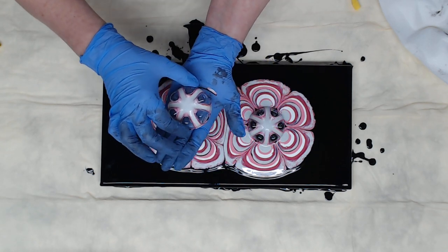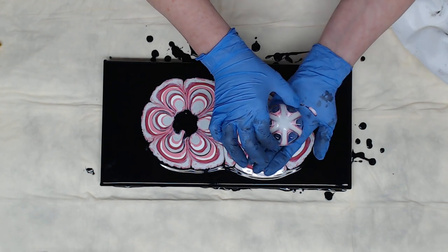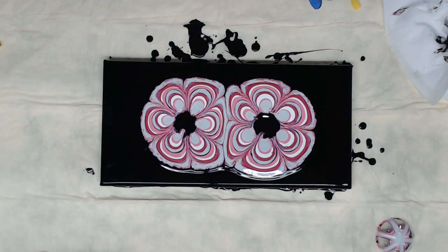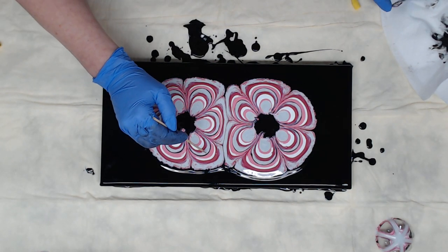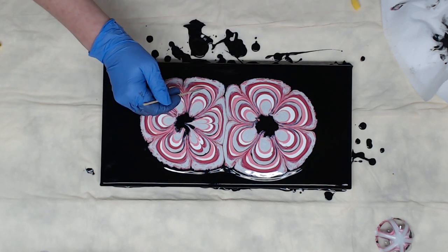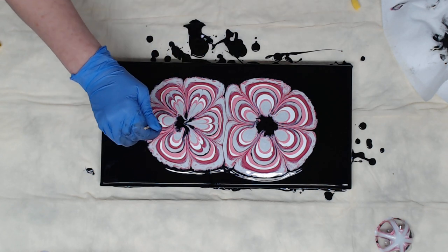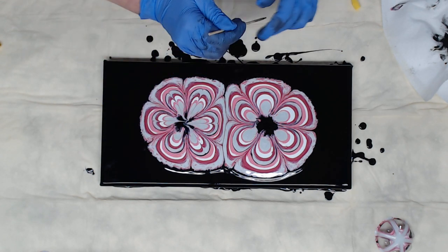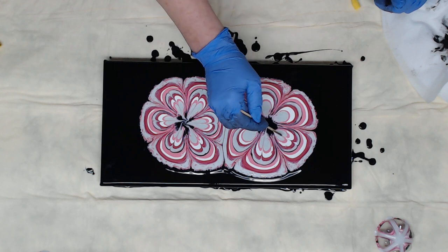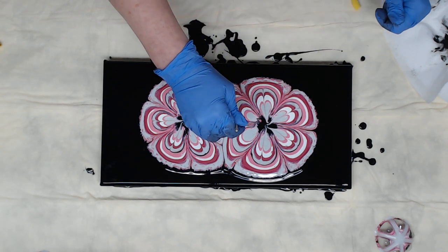Lift and slide your hand under so you don't drip. I always feel bad for artists when they're trying something and they drip. I'm going to pull from the black in just to detail that petal look.